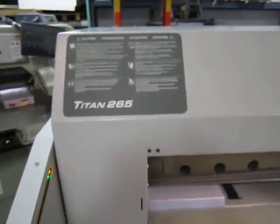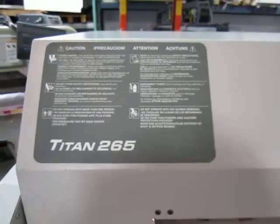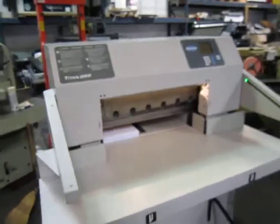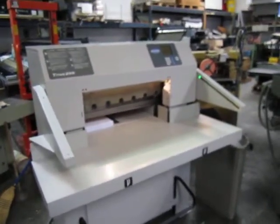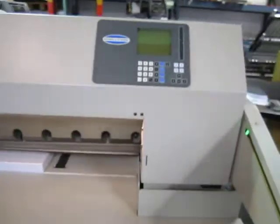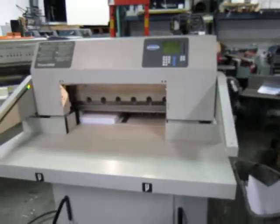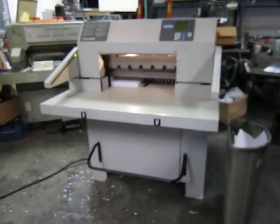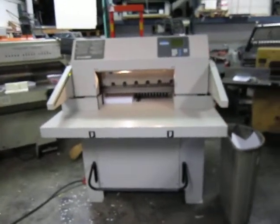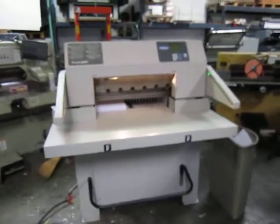Here's our video of our new challenge, Titan 265, 2005 series. It's got the safety beams on it, it's got a nice screen there, manual foot clamp, really beautiful cutter. It's a 26-inch blade, and we're going to do some cuts on it now.